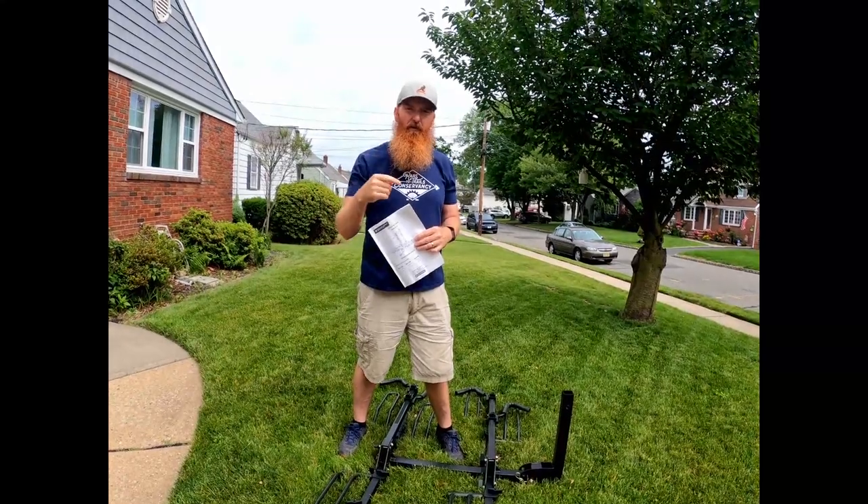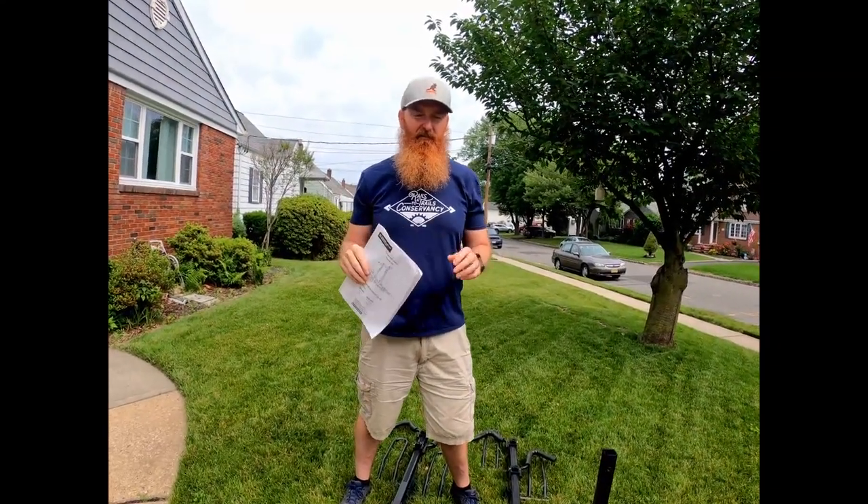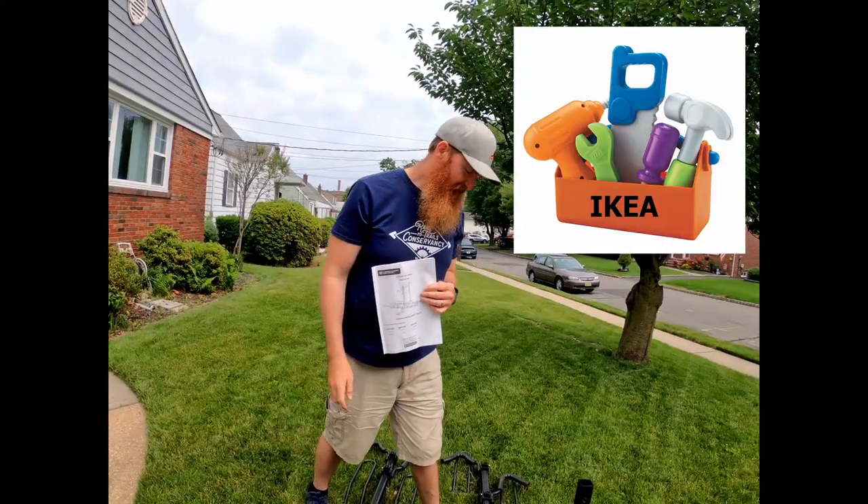I'll tell you, you want to put this together with a ratchet set — real tools. Don't try to use just Ikea wrenches; you're gonna be miserable.